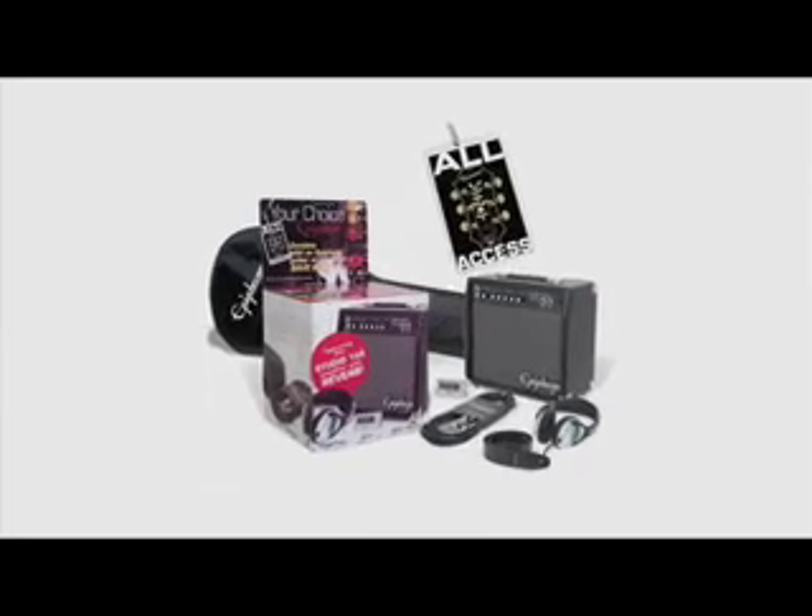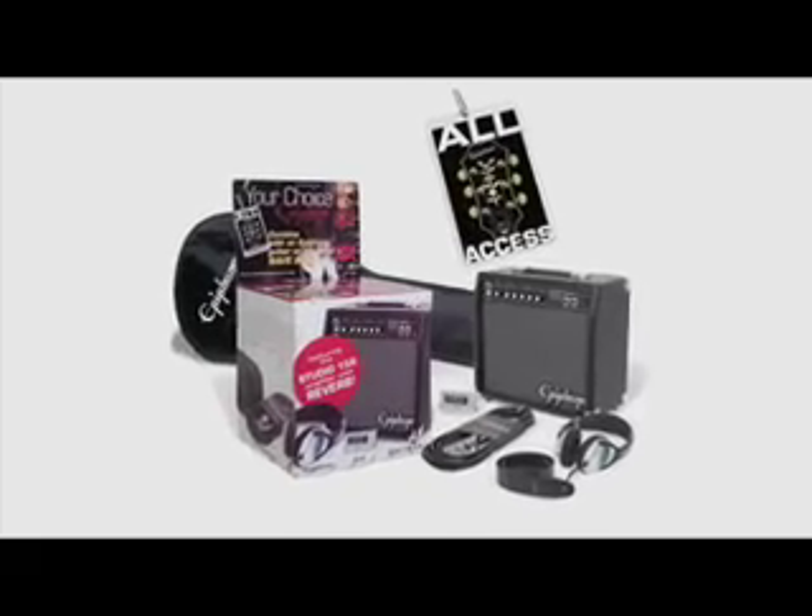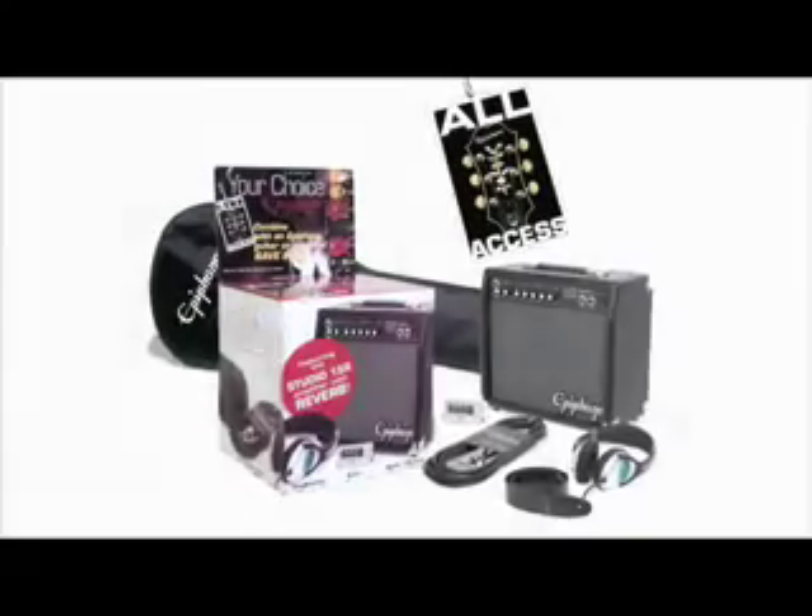The Epiphone All Access Electric Pack has everything you need to rock out with any Epiphone electric guitar.